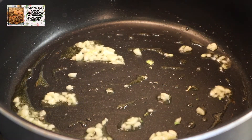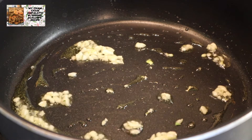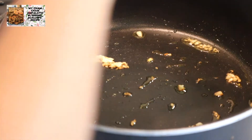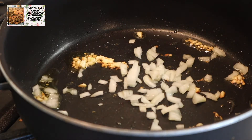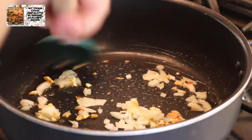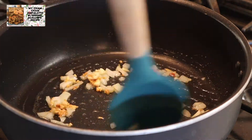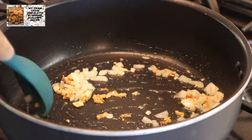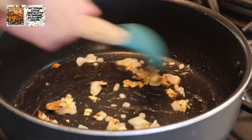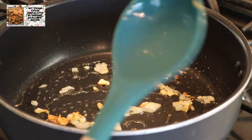Pagkatapos nyan guys, na medyo maluto siya ng konti, atin naman nang ilalagay ang ating onion. I-mix lang natin sila. At pagka makikita natin ang ating onion ay medyo nag-brown na, pwede na natin ilalagay ang ating ampalaya.